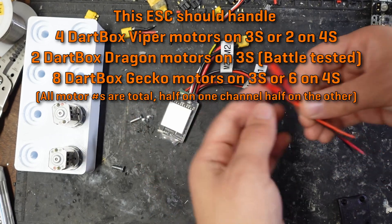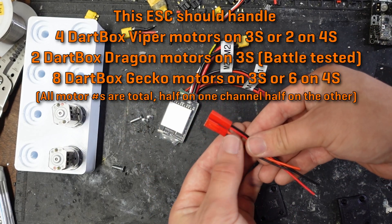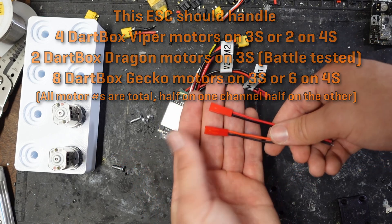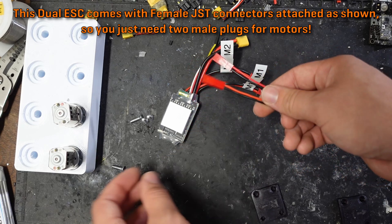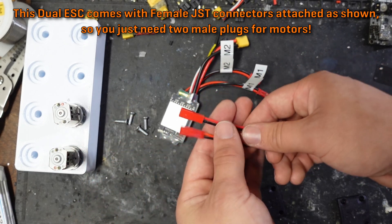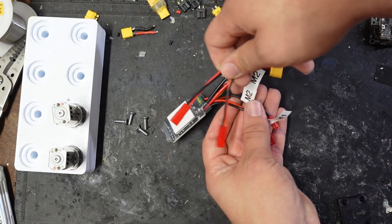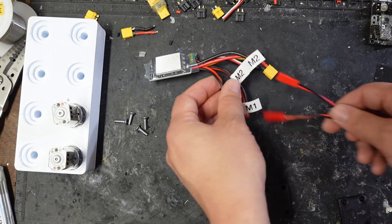Another reason is because you can now buy JST connectors on JessicasRobotics.com, and these can make it even more convenient to swap motors in the heat of a battle. I'm going to show how you can use these in place of just direct cutting the wires and direct soldering them to your motors.